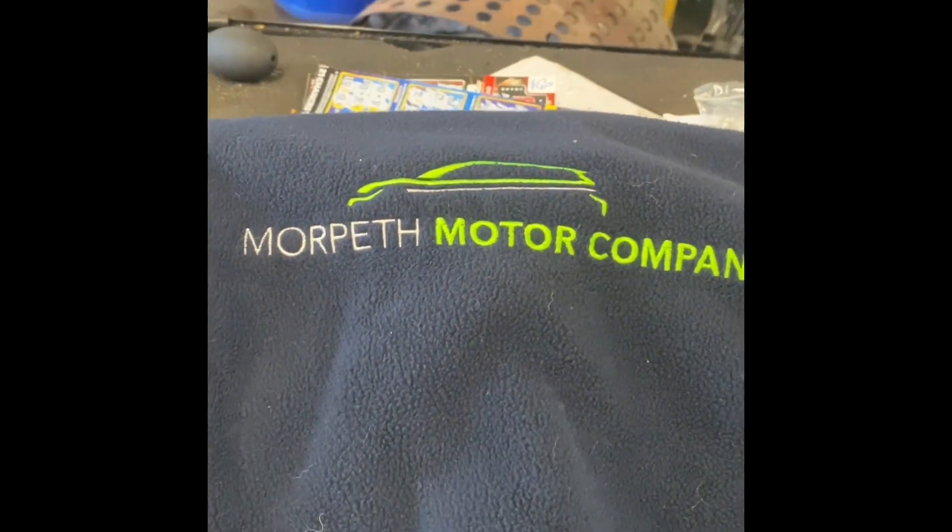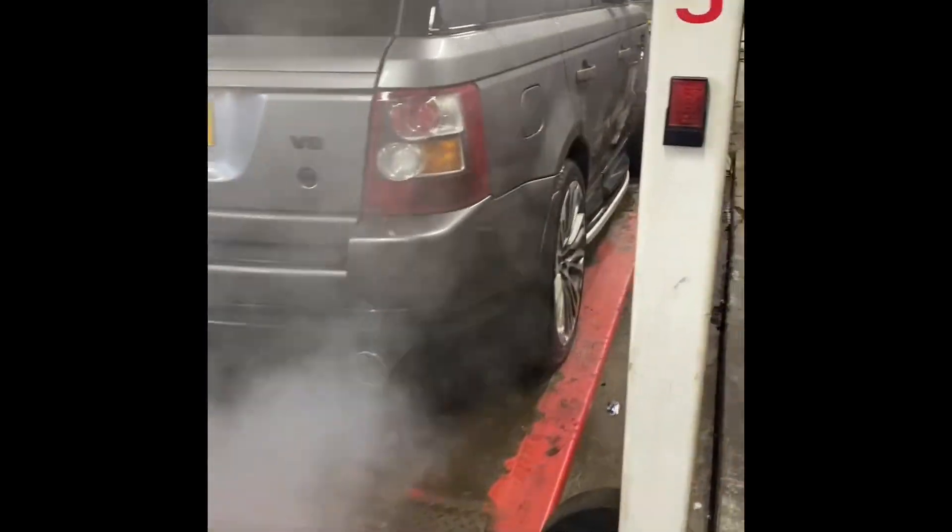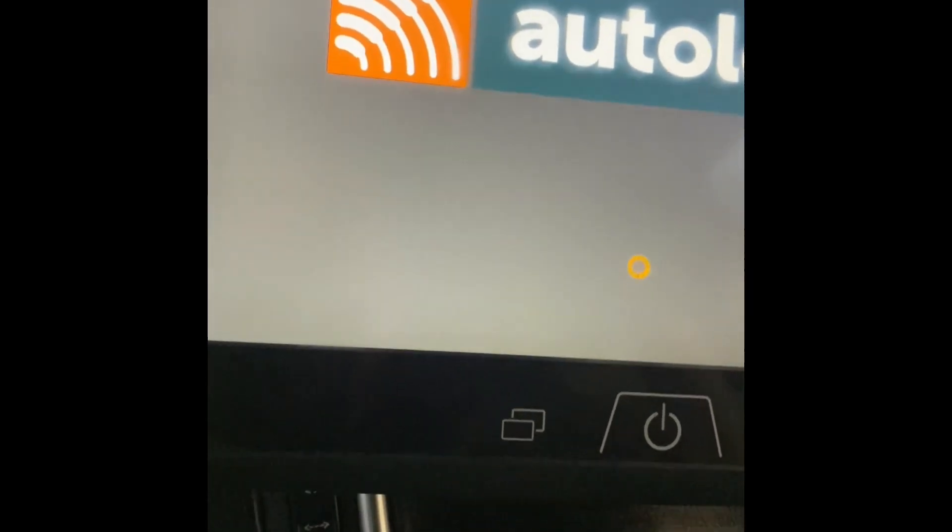Another day, another broken Land Rover. So I have a Range Rover Sport with suspension issues. The customer complains it's very bouncy — that's basically because there's no air in the bags.